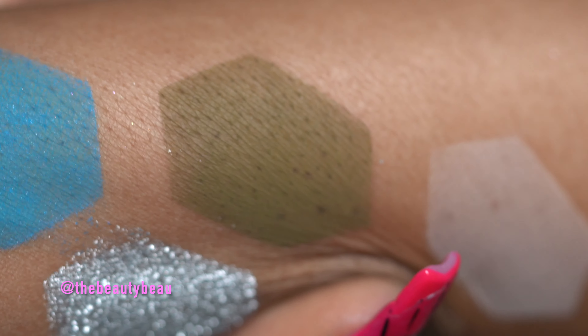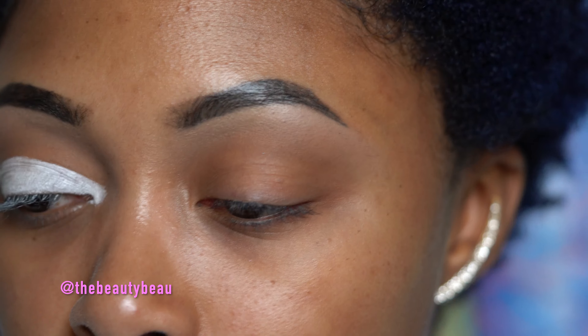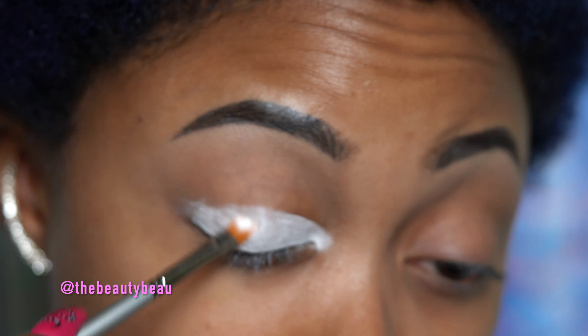I haven't even swatched it on my arm yet. It is one of my favorite colors — green — but oh my gosh. I'm taking a flat stiff brush and applying this on the outer portion of my eye. I might apply it farther, we'll see. I'm making sure this is blended out with the same brush I used to cut the crease before packing it on top. So pretty — look at that!